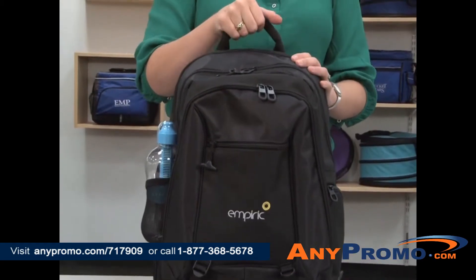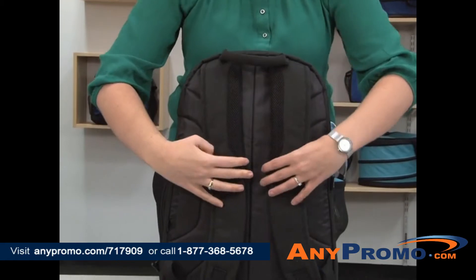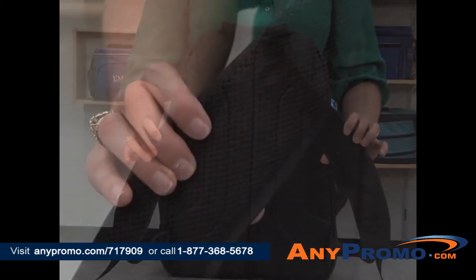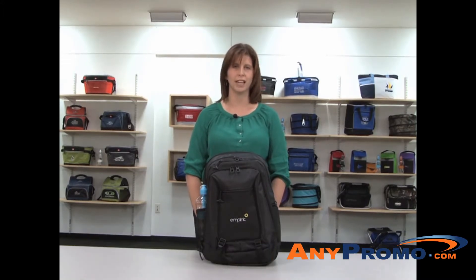For comfortable carrying, there is a padded top grab handle, a padded back, and adjustable padded sport mesh shoulder straps. This fully-featured backpack is perfect for equipping your traveling sales force.